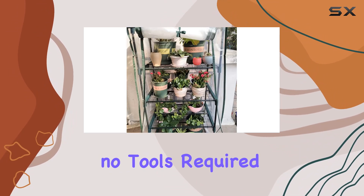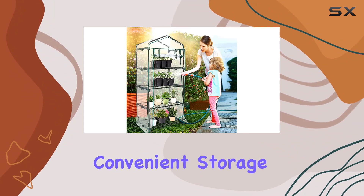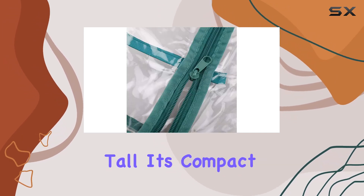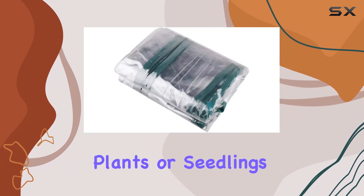Assembly is a breeze with no tools required, and when not in use, it folds up neatly for convenient storage. Measuring 27 inches long by 19 inches wide and standing at 63 inches tall, it's compact yet spacious enough to accommodate a variety of plants or seedlings.